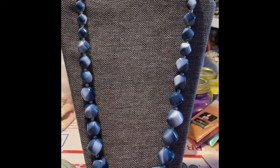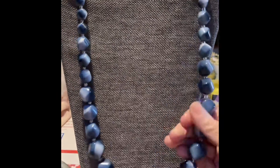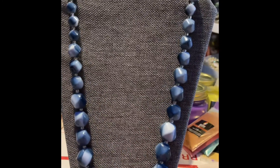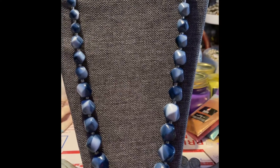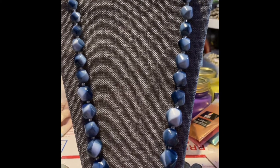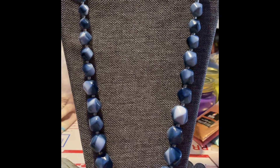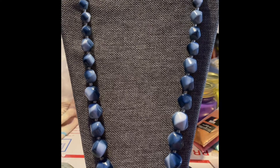Number two is this beautiful blue resin type beads — beautiful, very adjustable, and this is number two, excellent condition, $4.